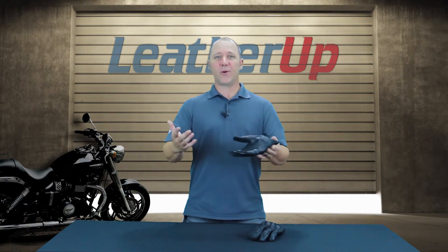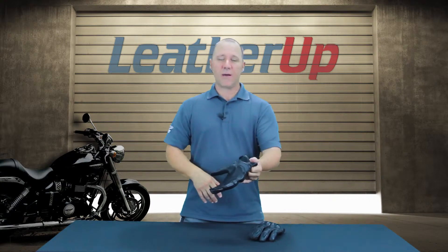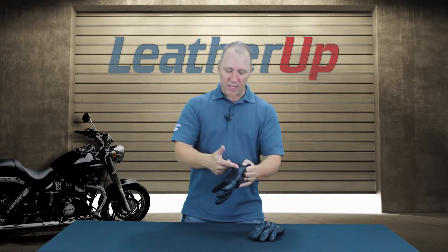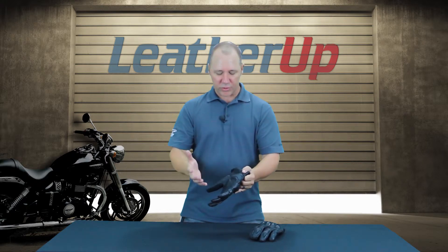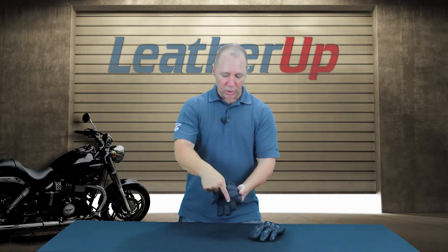We've all seen somebody crash, right? You go down and the natural instinct is to put your hands out first. Well, in this glove that's okay — you want to get your hands out there. This slider will help keep that from tearing through and getting down to your skin. We want to make sure that you're protected, so we're thinking of everything, using all those road race type functions in this glove for the street.